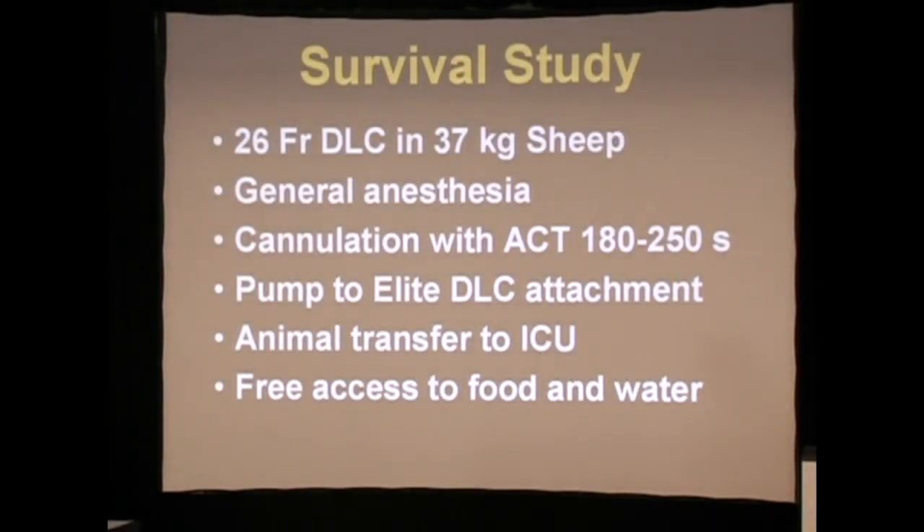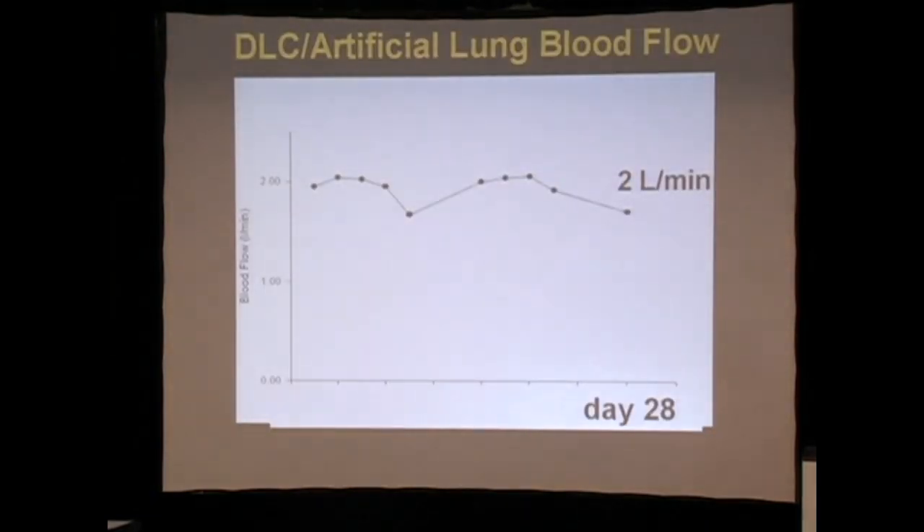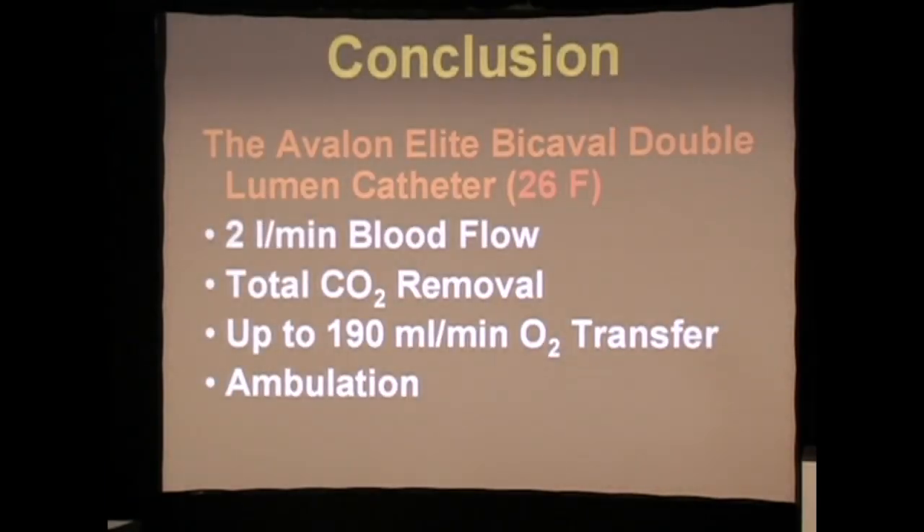Our first prototype was a 26 French double lumen catheter, which we put in a sheep. We let the animal stand up — this is my absolute favorite slide of all time — because with a single catheter in the superior vena cava, we were able to achieve dark, desaturated blood drainage and arterialized, oxygenated blood reinfusion. As my lab assistant says: black blood out, red blood in. We maintained two liters of flow and over 28 days were able to accomplish total gas exchange in a standing, active sheep.